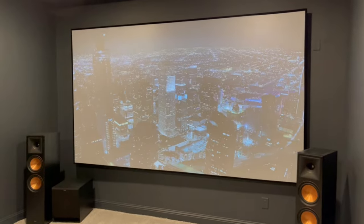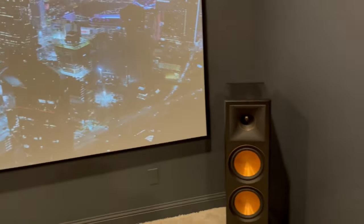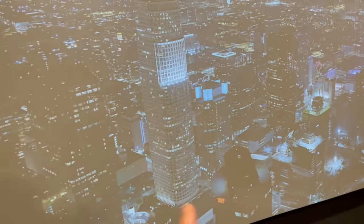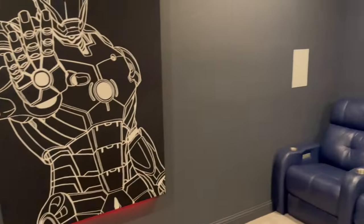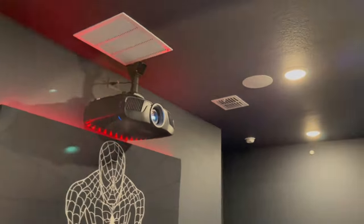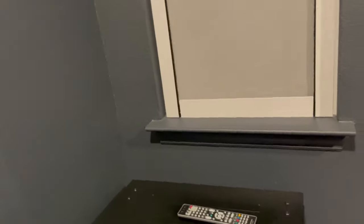So we have a 140-inch acoustically transparent custom flat DAV screen. We have the Klipsch RP8000F towers, the SPL120 subwoofer. Behind the screen, we have the THX certified 504L. For side surrounds, we have the Pro160 RPWs positioned perfectly on both sides. Overheads, we have the Pro160 RPCs. So this is a 5.1.2 configuration.